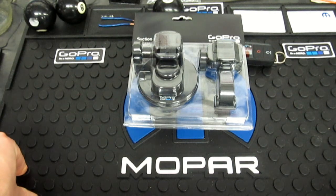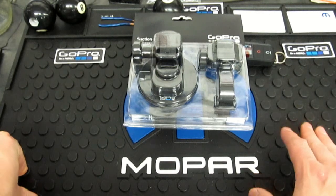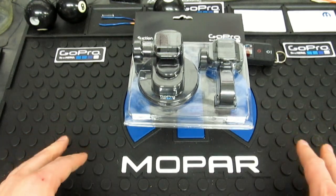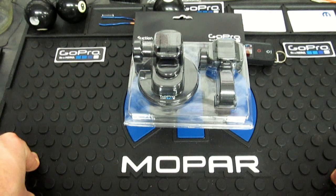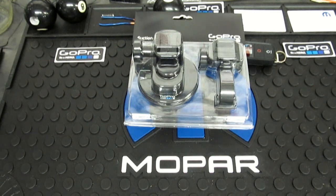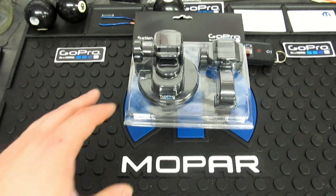Everyone I know with one runs suction cups with no problems. This is a new suction cup — I don't know exactly when they restyled these things. At some point in the evolution of the camera, the original one does not look near this sleek. It looks very suspect, but the thing just works. So if you're going to be doing anything automotive, this is probably your best bet — whether you're mounting on the exterior on a body panel or mounting inside on a side glass or windshield.